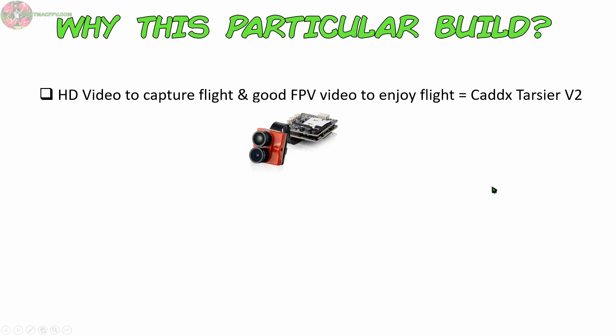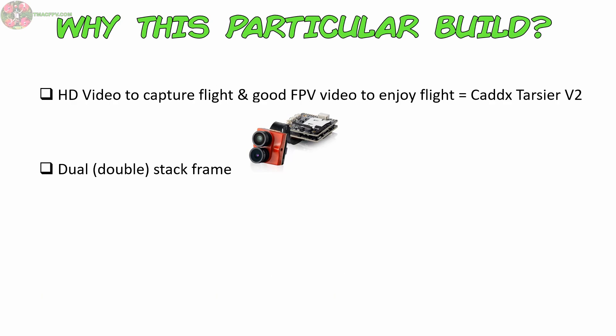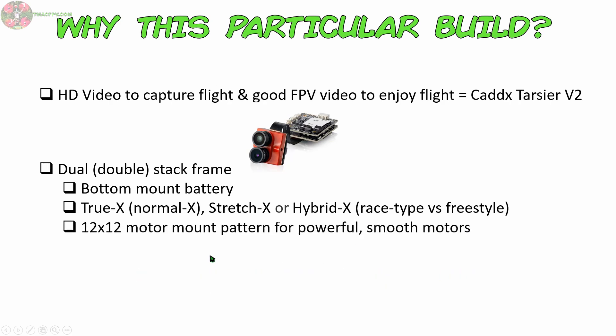Because the Tarsier comes with its own electronics board and heat sink, I was looking for a frame which had dual stack capability — one stack in front for these boards and another in the back for the flight controller, ESC, and VTX. I already have the Colugo, which is an H-style frame with very efficient Airblade Superman 1404 3850kV motors for long cruising style flights. That's not what I wanted out of this build. I wanted a bottom mount battery frame in a True X or Normal X configuration, a Stretch X or even a Hybrid X configuration with a 12x12 motor mount for some powerful yet smooth motors for more of a racing style flight while capturing some good HD video.